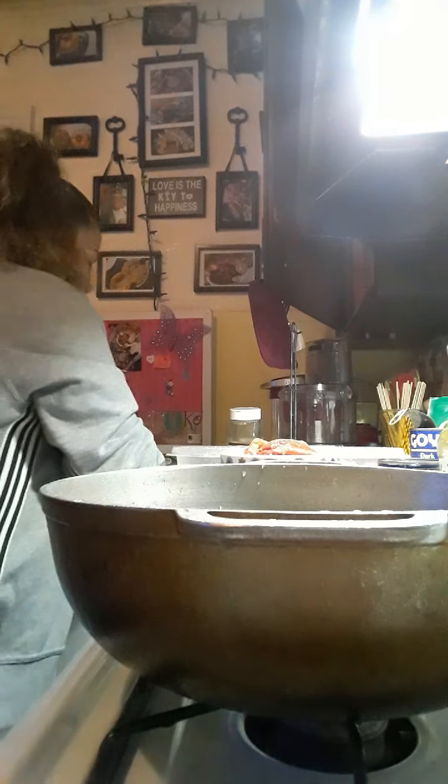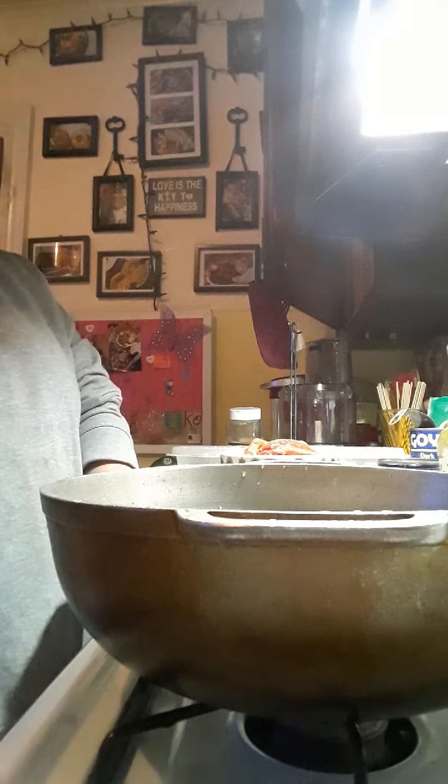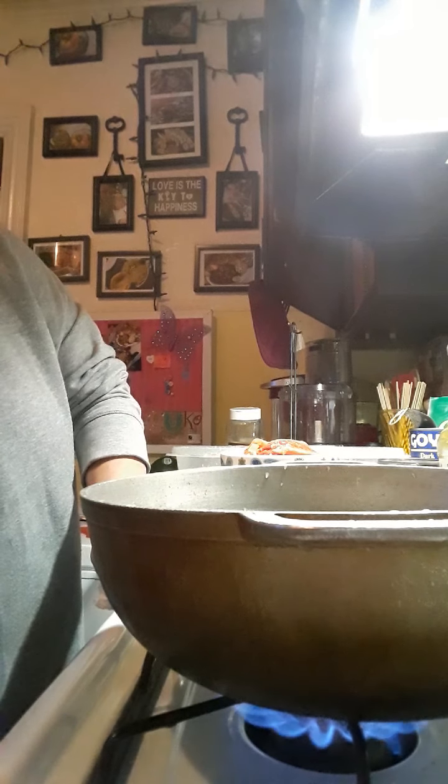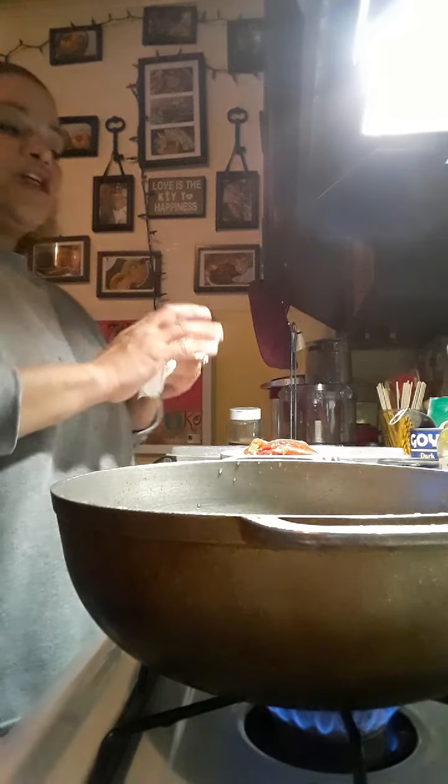I'm just going to put you here so you can see as I work. I'm going to pull my pot right here in front of you so you can see how I put everything in ingredient by ingredient. So of course we're going to get this pot nice and hot. Turn it down to a medium low. The first thing you're going to do is add in the canola oil — you're going to do about one-third of it.